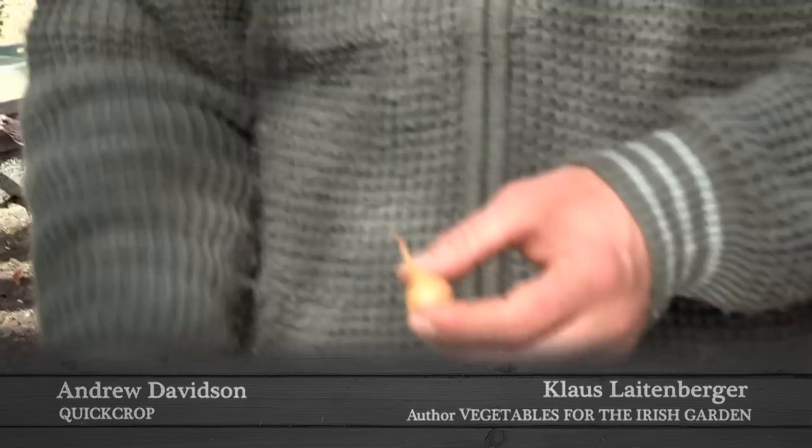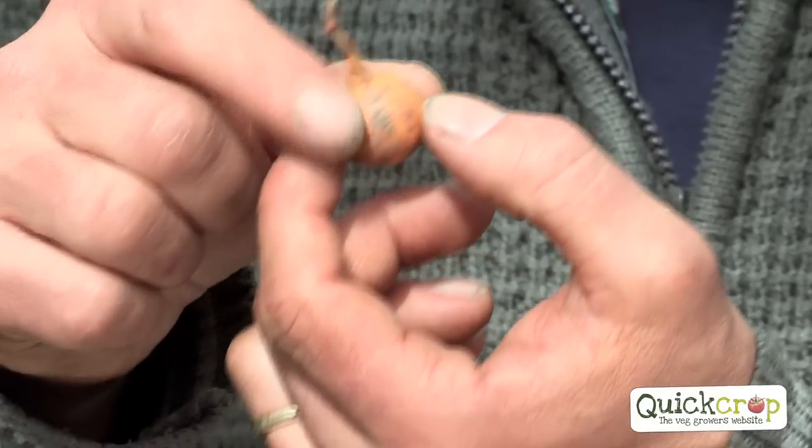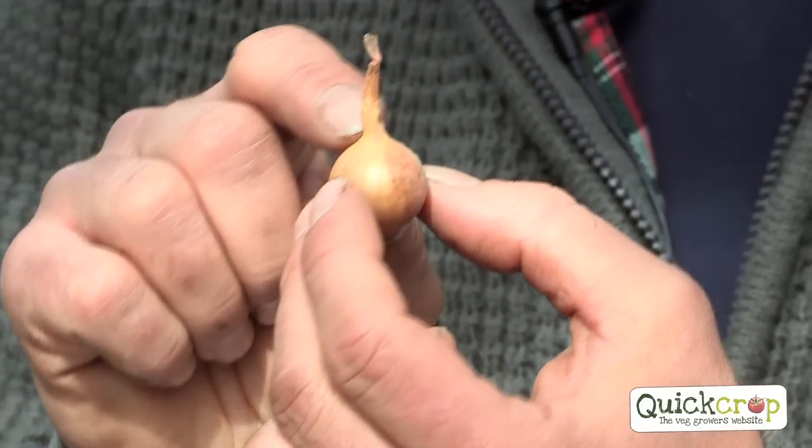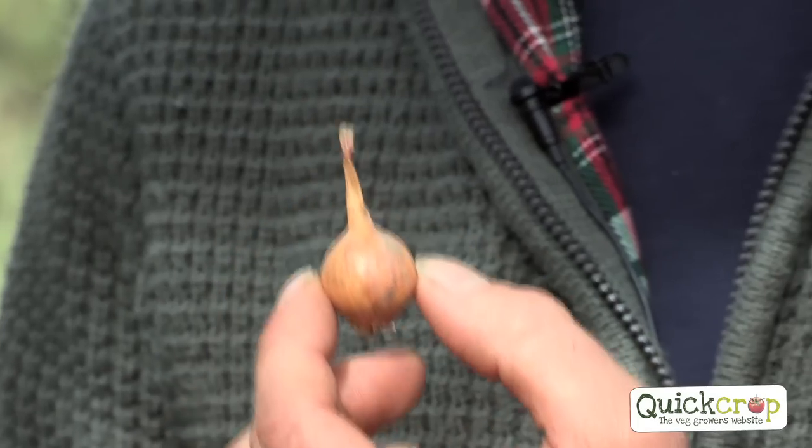It takes ages. The most common mistake is people just plant any set they can buy because they don't want to waste them. But you have to waste some. So I'm just going to show you which ones are the perfect onion set. And there is one — see that? That's the perfect onion set.